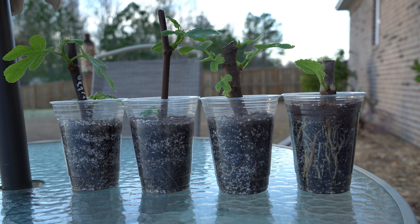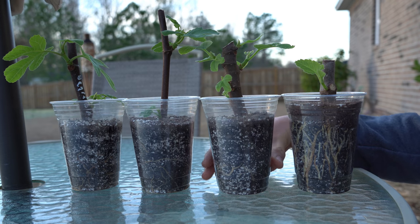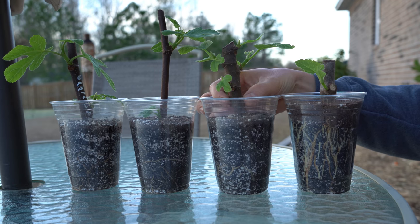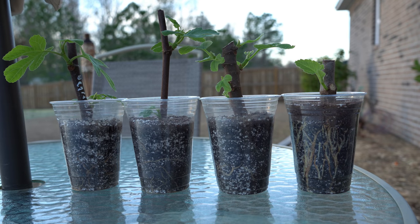So when you go to root your fig cuttings, the initial energy that causes roots to come out of the bottom of the nodes and the first buds to form — they all come from stored energy and nutrition inside the fig cuttings themselves. But those nutrient stores are quickly exhausted because it takes quite a bit of energy for these cuttings to sustain, root themselves, and start to branch out.